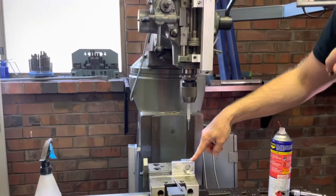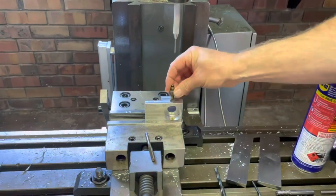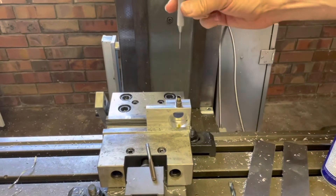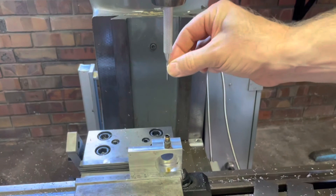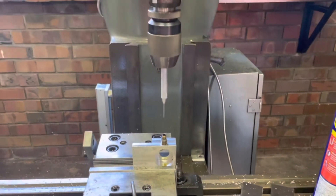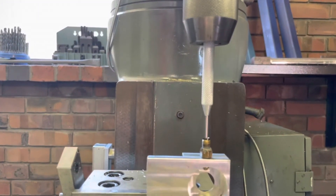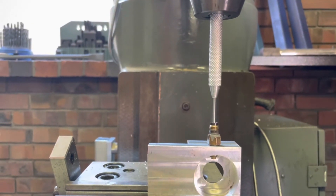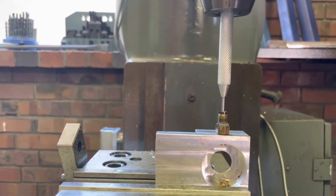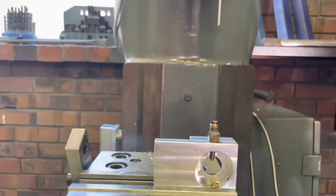I've got a bit of scrap aluminium here and I tapped it out 5/16 UNF so you can screw those straight in there like that, and just chuck a normal punch in the quill — that's 2.5 millimetres. Watch this, this is how it's done.